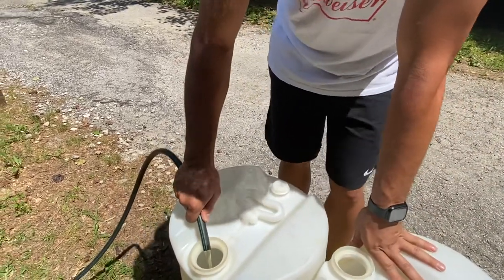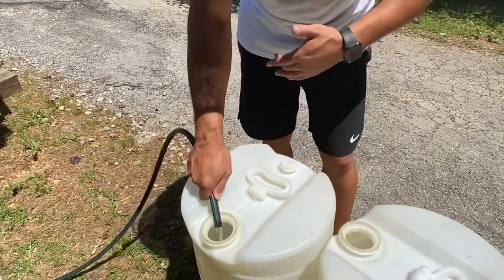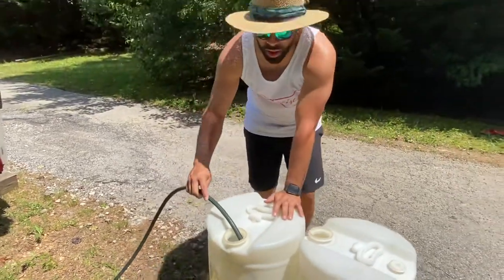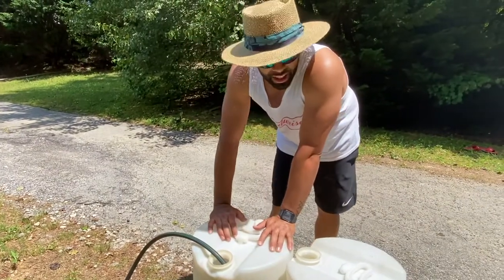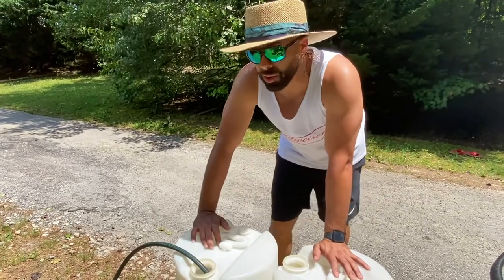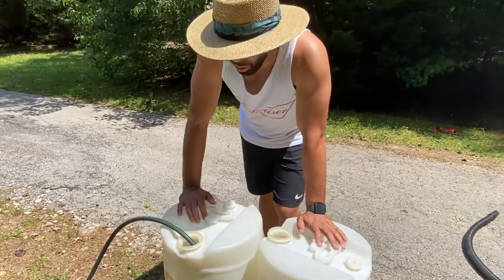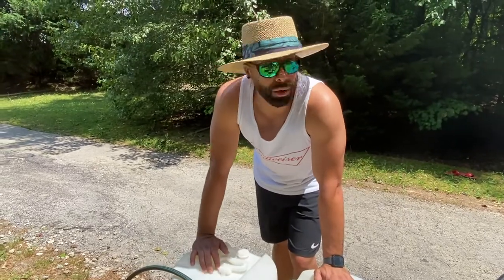I advise you guys: do not put this hose in your mouth. As you can see, the process wasn't anywhere near dangerous — no fumes, no explosion, nothing like that. See how simple and easy that was? I'm getting this gas tank out of the boat, and once I do, I'll definitely be pulling out the gas tank to do an inspection. I know I'll have to replace it, so just stay tuned once I'm done emptying this gas tank — I'll keep you guys posted.